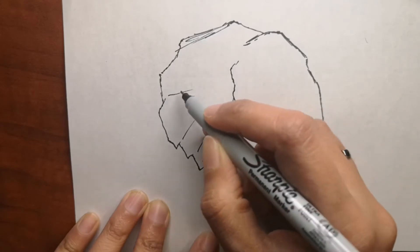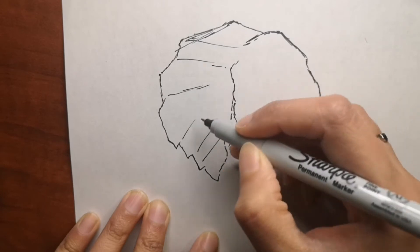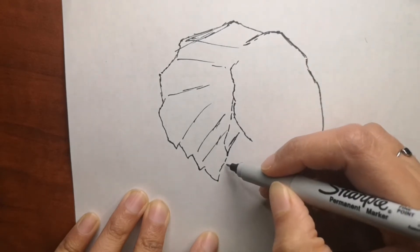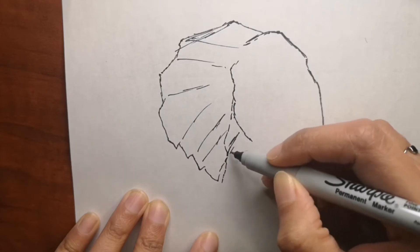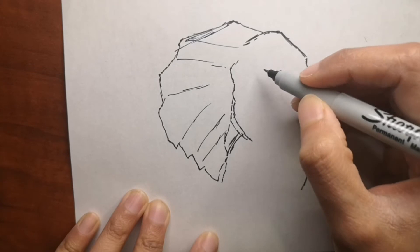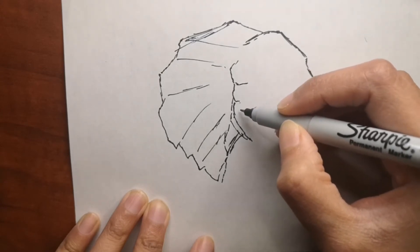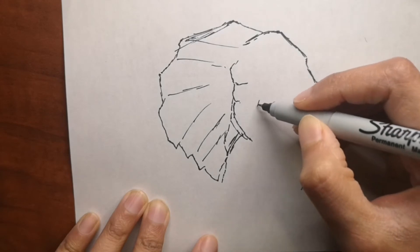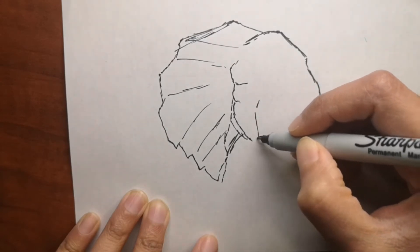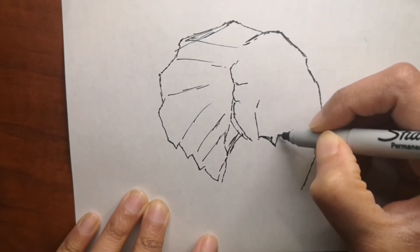For this elephant I'm going to use different colors with color pencils because I wanted to add some color to it, but it's up to you how you want to color it. I will show you exactly how I did it so you can choose the same colors if you like. Please leave a comment below and let me know if you have any requests so I can draw it for you next time.